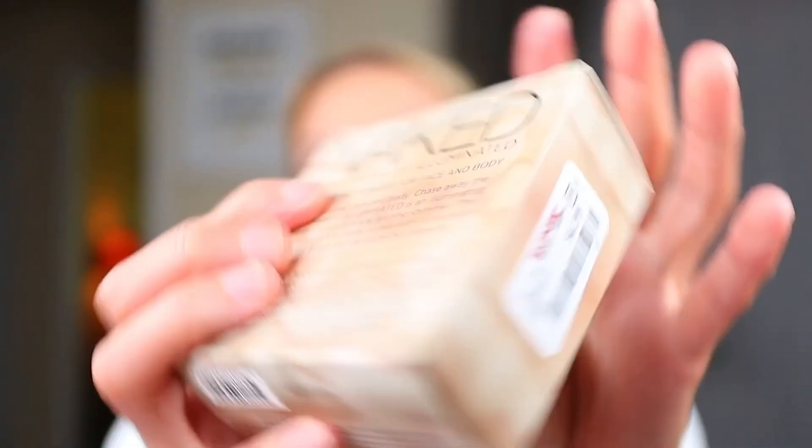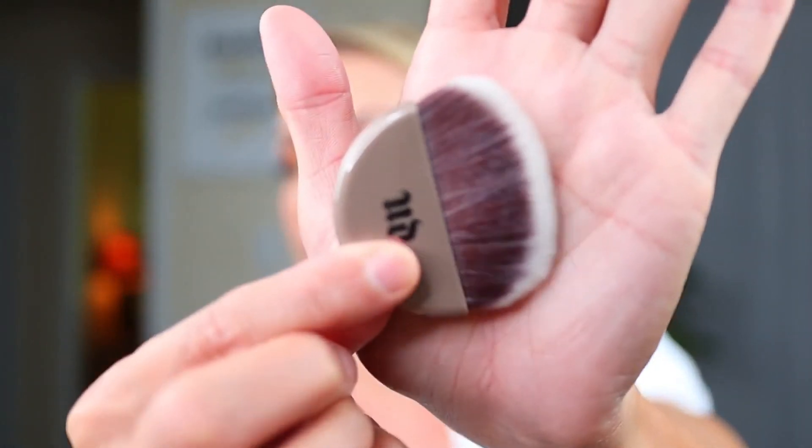Moving on to another product I got at TJ Maxx: the Urban Decay Illuminated Shimmering Powder for Face and Body in the shade Aura, which I got for $6.99. It says $10 on the package but it's actually like a $34 product, and it's currently listed as a fan favorite at Ulta. It comes with a brush and for highlighter I think it's going to be just fine. It's a little bit dark for my skin but it leaves a pretty sheen - I really don't hate it.